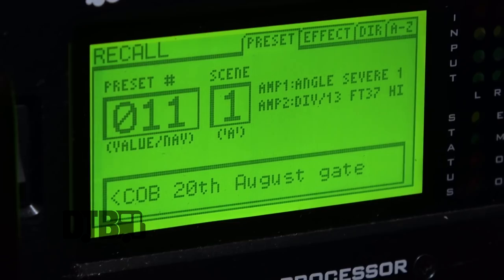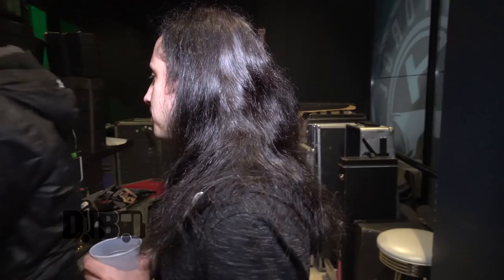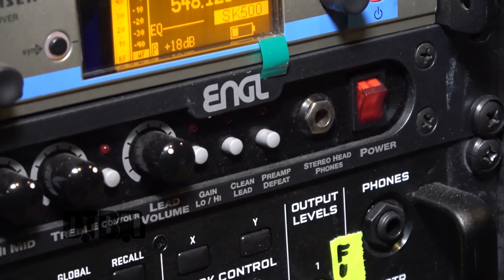It's a preset called 'Angle Severe' — I don't know what that is, but it sounds cool. I've been playing with the XFX for over a year. I used that for our first American tour, then I switched to Fractal because it gives a consistent sound every night. That's what I love.